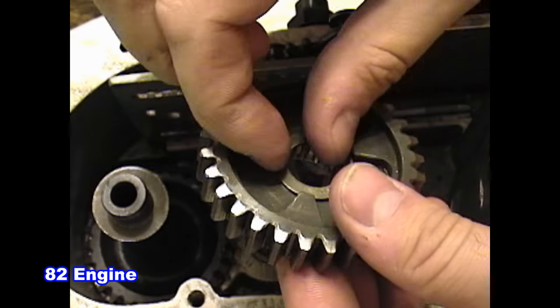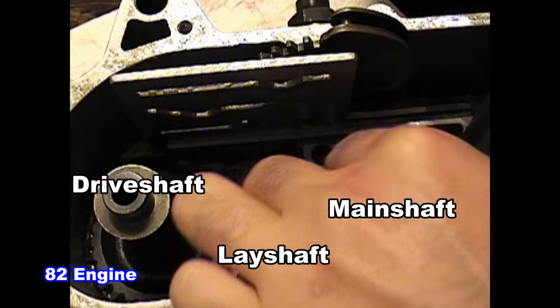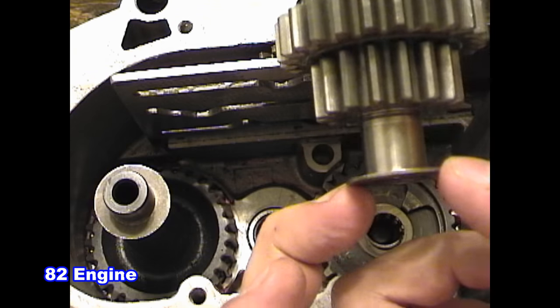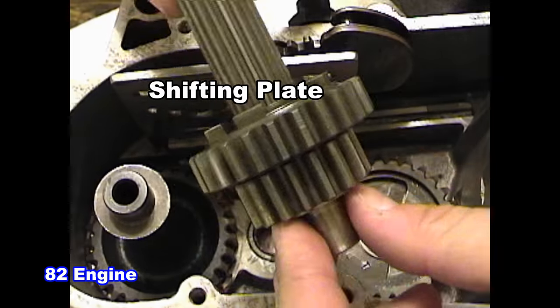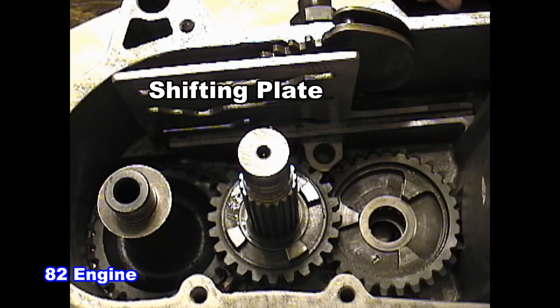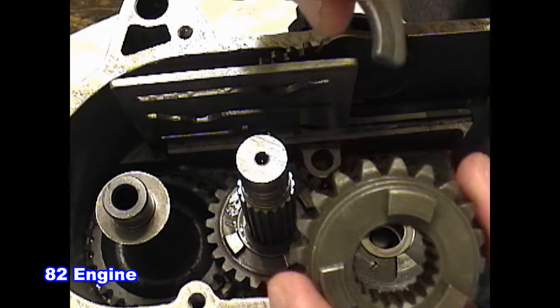The 82 engine has three rows of gears. This is because it has to change the direction of the output shaft since the clutch and the crank are moving in the same direction. The last thing you will notice is that it doesn't use a shifting cam but instead uses a shifting plate. This does make for some very smooth shifting.